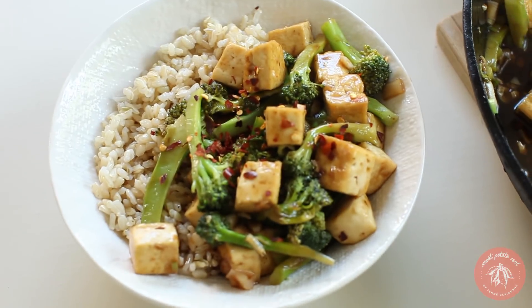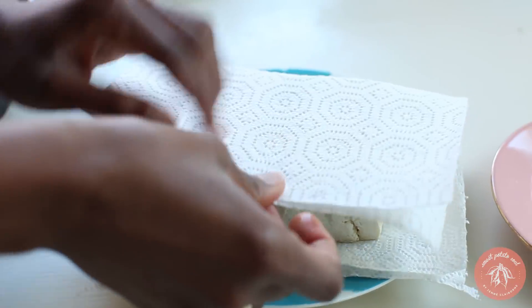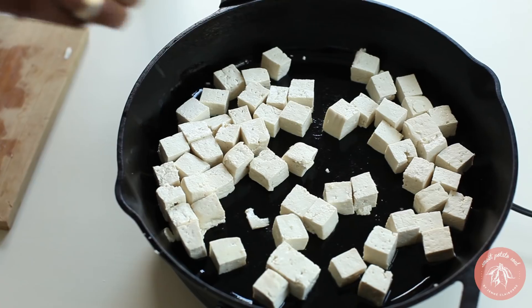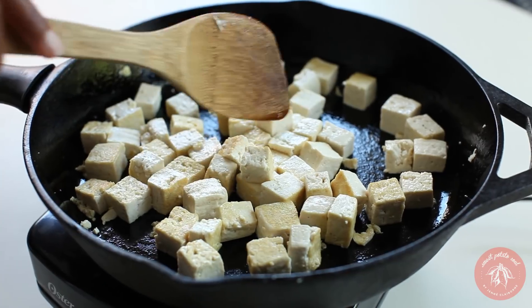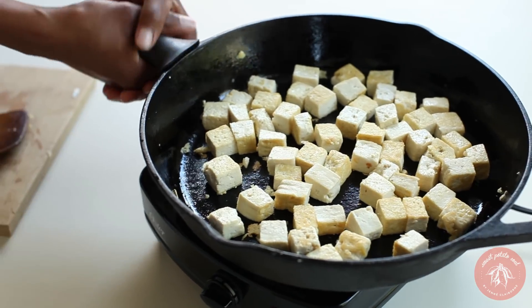First up is the crispy tofu and broccoli. Start by pressing the tofu to drain excess liquid — wrap it in a paper towel and place a heavy pot on top for 10 minutes. Then pan-fry the tofu, cut into cubes, on all sides until golden. Transfer the whole skillet to the oven at 425 degrees and bake for 15 minutes.